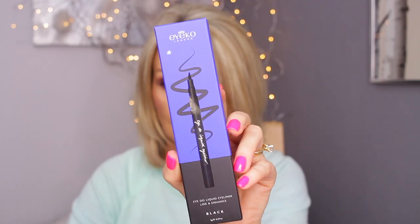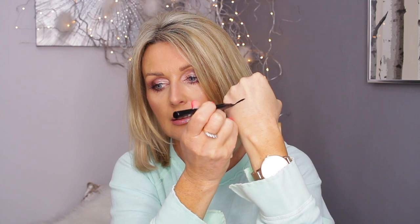Next is an e.l.f. Liquid Eyeliner — I'm sure you've all heard of e.l.f. — and this is $22. I've never actually tried anything from this brand. Looking at the tip, it looks like one of those stiffer, thicker tips but this one actually bends. And it's very, very black.